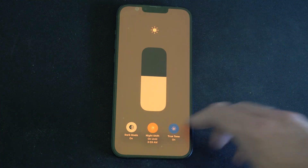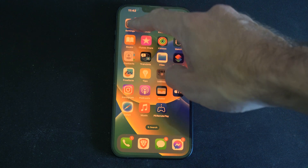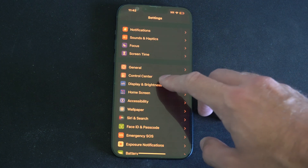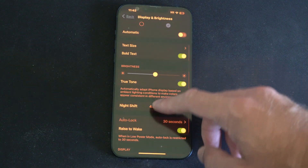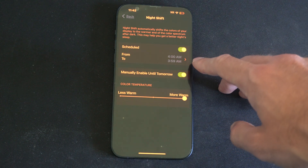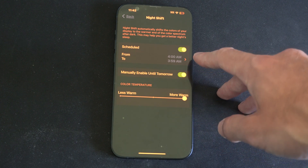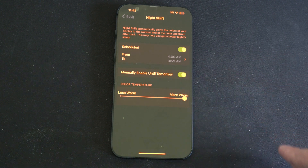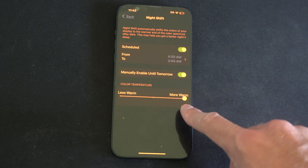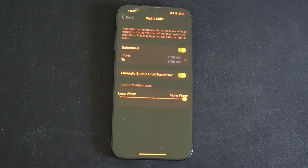So we can turn on all three of these settings. Then we can back out and go to Settings, and scroll down to Display & Brightness. Scroll down and here's night shift. We can turn this on — there's no permanent on feature, so you've got to schedule it. I schedule it from 4 a.m. to 3:59 a.m. so it's always on. Then we can go to more warm right here to add a color temperature to the screen so it looks a lot more warmer.